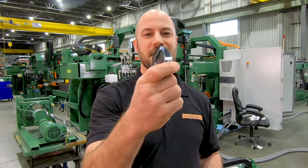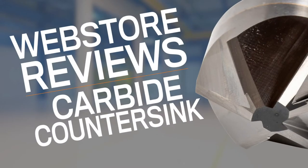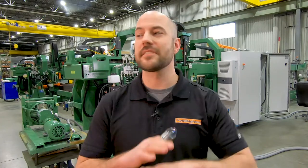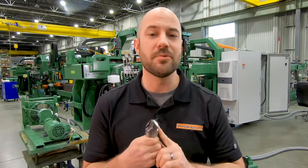Hello, today we're reviewing the Pettinghouse Carbide Countersink Tool. This carbide countersink tool from Pettinghouse packs all sorts of punches — one can say six punches, one punch for each flute on the tool.